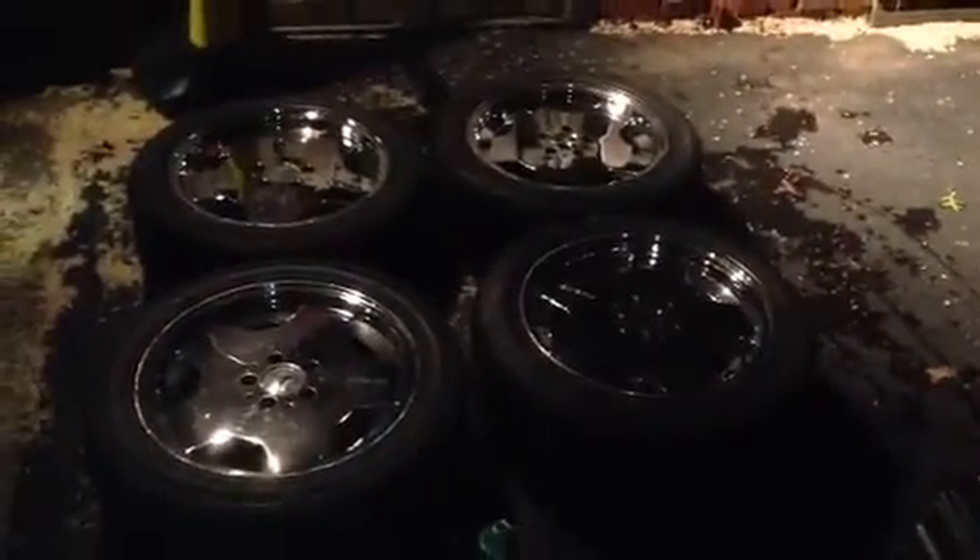I need to get some new center caps for that one and that one, but they come in sets of four, so we'll have new center caps all around. They actually look pretty decent from afar, and it's really not until you get right up on them that you notice any of the flaws. I think somebody can enjoy these with the chrome for a little bit longer.